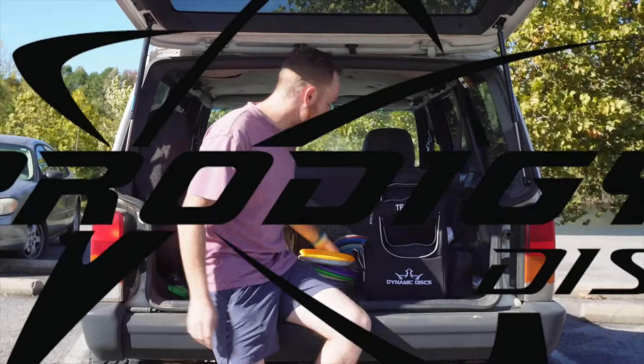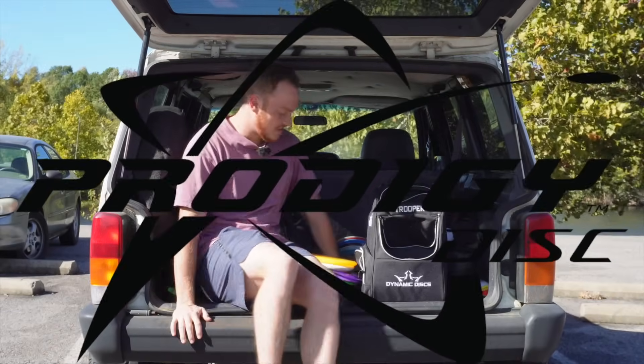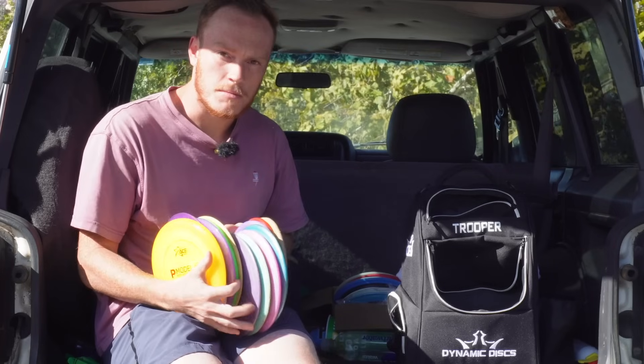Another day, another round of disc golf. This time we're doing a Prodigy-round only. So of course, we gotta build a bag.